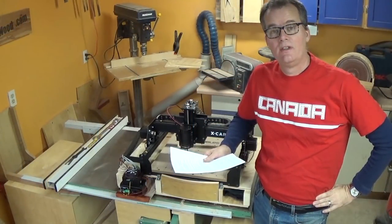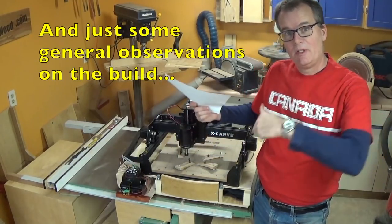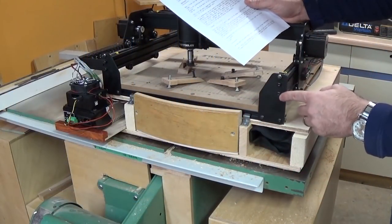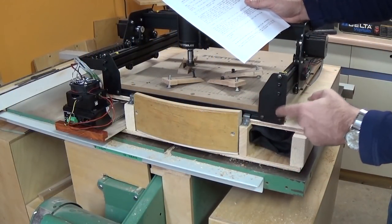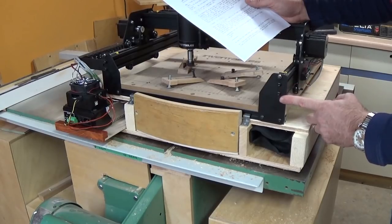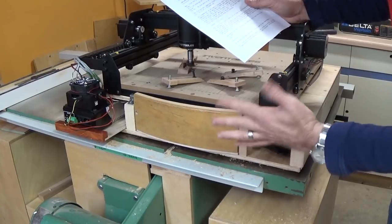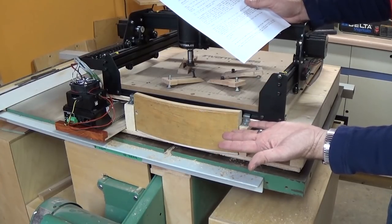Now here are some areas where I think there could be some improvement, so let me bring the camera in close and we'll get some detailed shots about what I'm talking about. There are 16 self-tapping screws like this that need to be installed. Sixteen. I had blisters on my hand from the screwdriver when I was finished installing them.